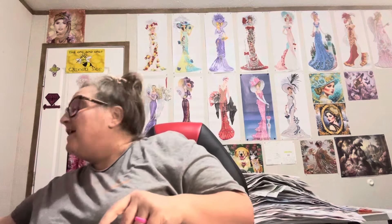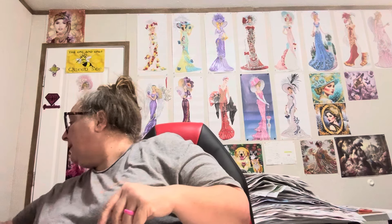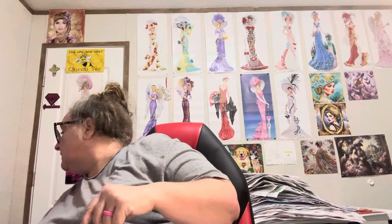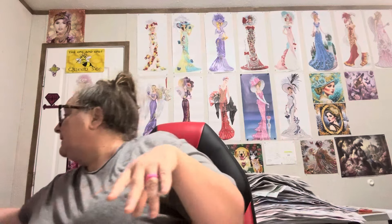Hey y'all, Diamond Grandma here. I have got another package. Let me see if I have any codes or anything like that. I am doing a Paint Some Way — that's where this package is from.